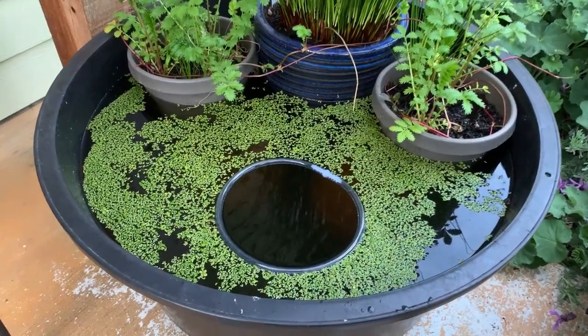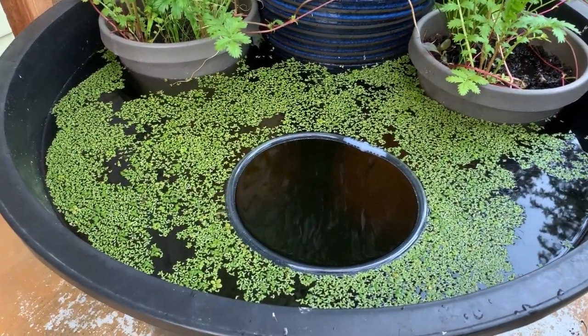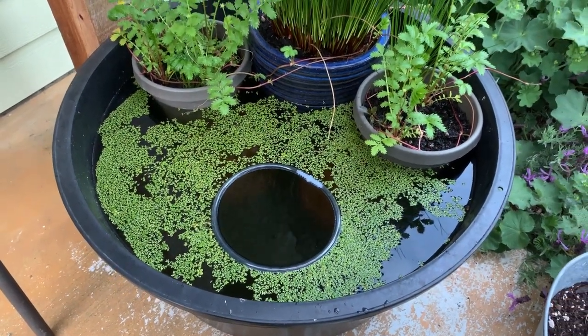If any of you decide to do a filterless duckweed pond like this one, I highly recommend making a separator like this — I don't think you'll regret it one bit. And for less than three bucks, it's pretty hard to beat. I hope you like this video. Please remember to like and subscribe and leave a comment below for a chance for a shout out in my next video.